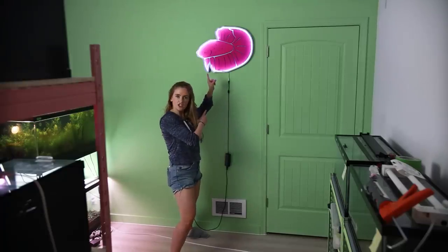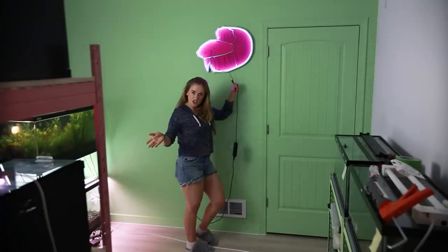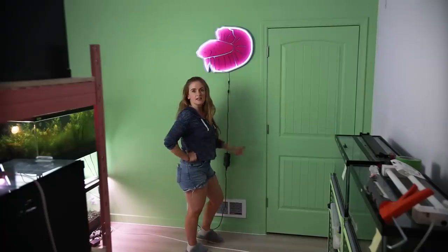Do you like my LED logo fish? Drop Dead Fred made it — I love it. Although, I think I have to put on my to-do list hiding the cable a little bit better. I'm gonna put that on the list.